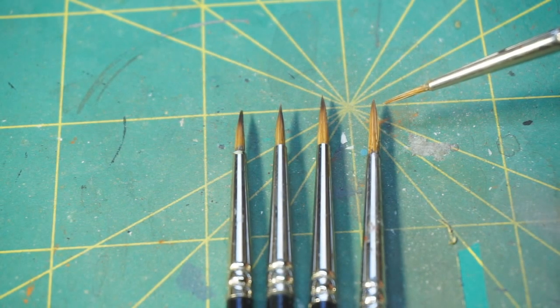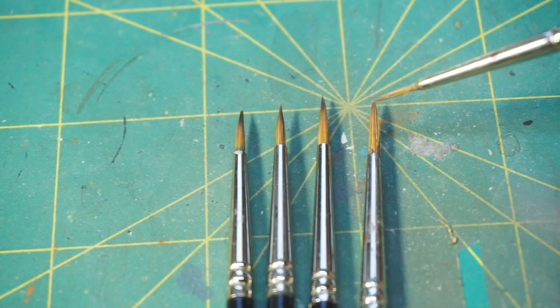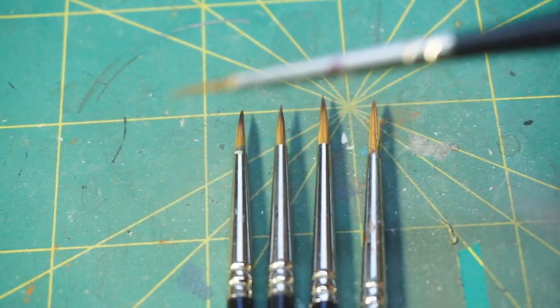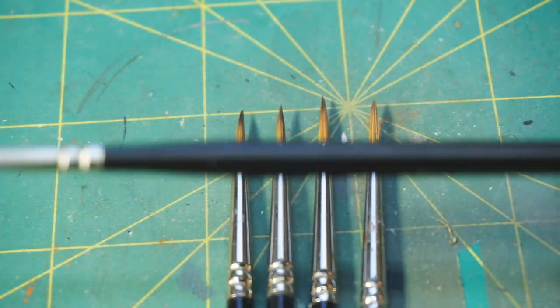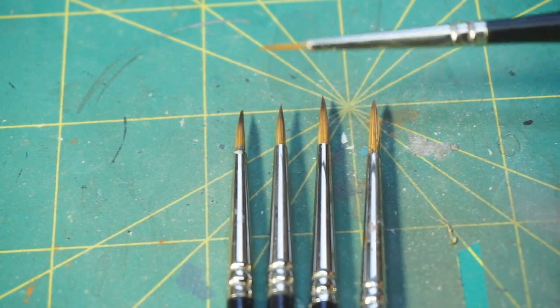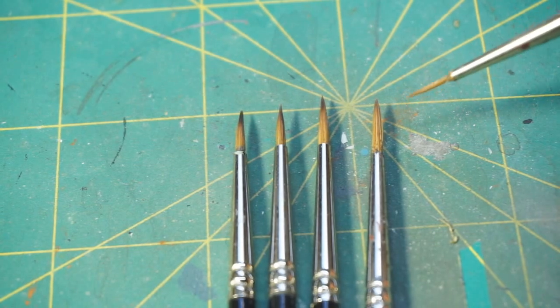While I love the Winsor Newton Series 7, they come to such a sharp point that it actually makes it difficult for doing some things — particularly eyes. That's why this brush I'm holding here has become my go-to for eye work. This is a Rosemary and Company number zero, and it has a nice kind of blunt point. This one is also starting to get close to retirement age.